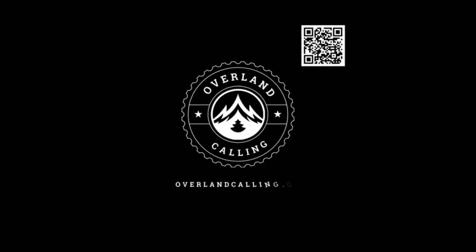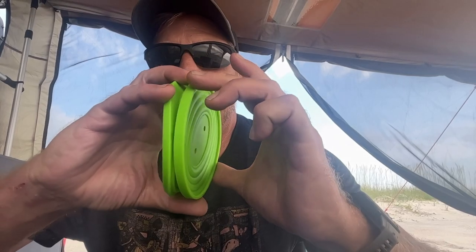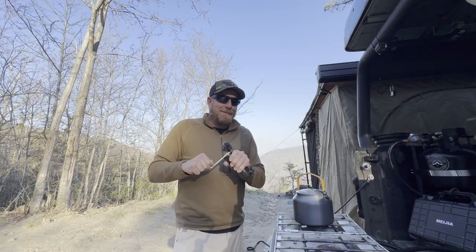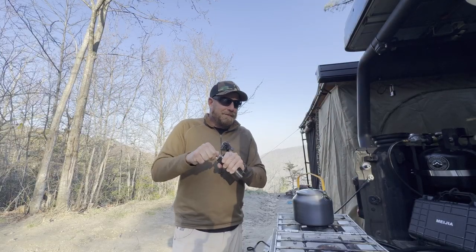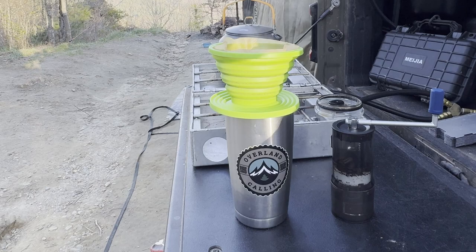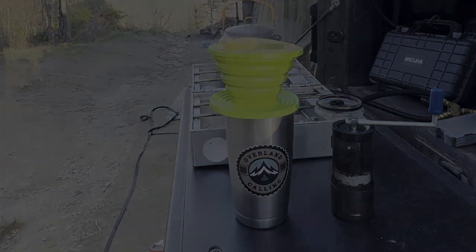Hello, my name's Brian, and welcome to Overland Calling. I can't believe it's taken me this long to come up with this video, but we are going to talk about coffee. I take coffee pretty seriously, so we're going to go through the system that I use. None of this stuff is sponsored — I bought it all. I paid full price. I just love coffee, so let's get into it.